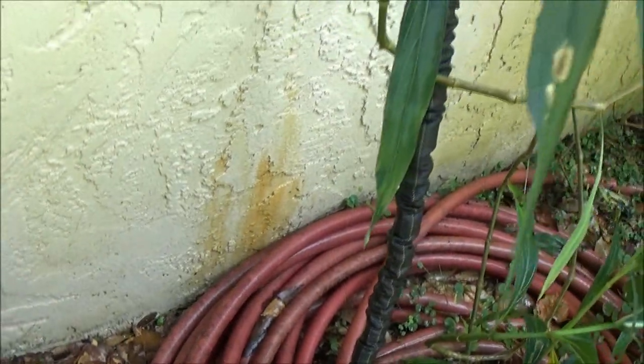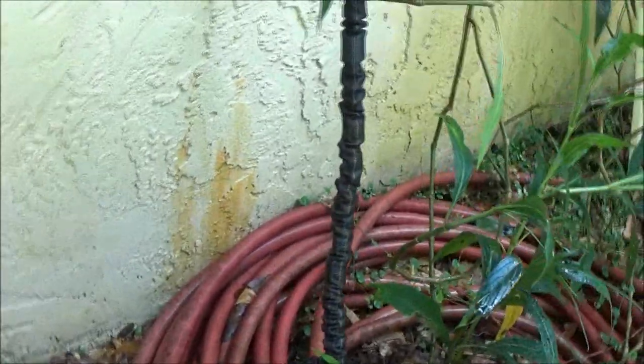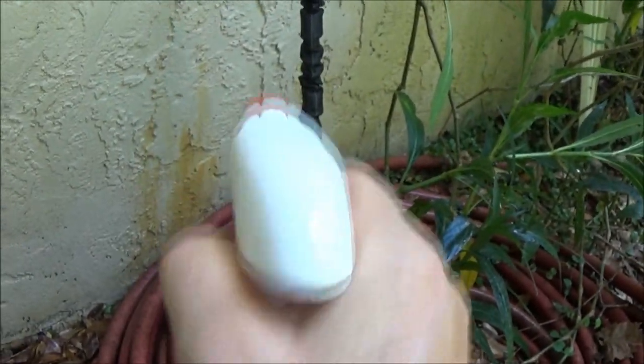And see, we've got that water stain right there. That's from the hard water and some rust from the old pipe. So let's spray some of this stuff on it and see what happens.